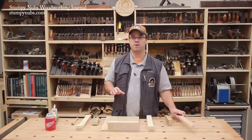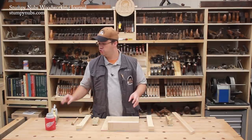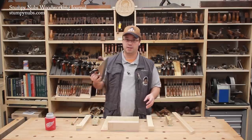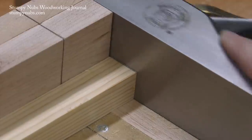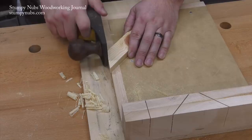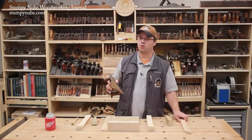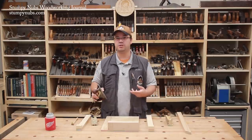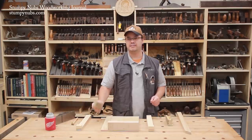Before you power tool users click away thinking this is about hand planes again — that's not what this video is about. Sure, you could use a hand plane and a shooting board like this one to trim the end of your workpiece just a little bit at a time, both at 90 degrees and at 45. But some folks struggle with hand planes or simply don't want to do the tuning and sharpening required to make them work well. So what about using a sanding block instead?